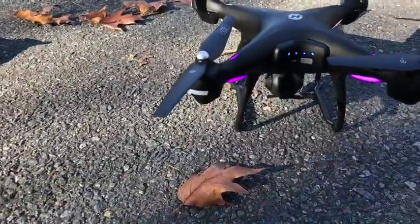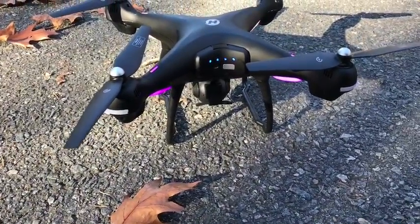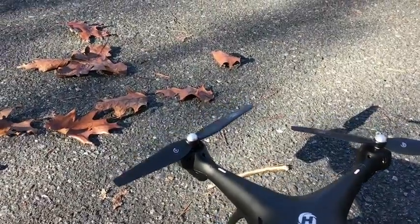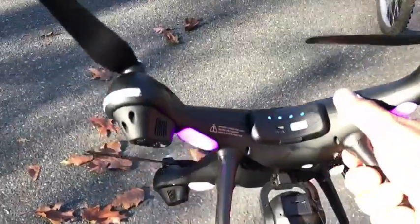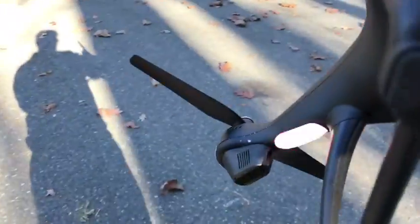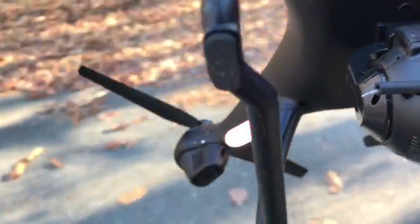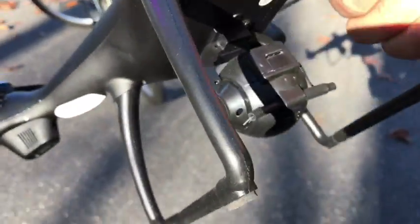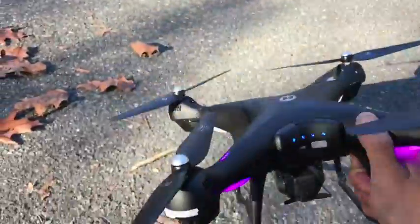Now from the bottom, hold it face down and do the same thing — rotate again. You see the front lights? They're gonna get solid. There you go, it is solid.